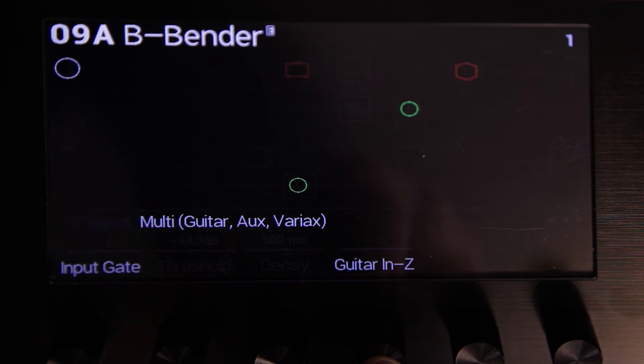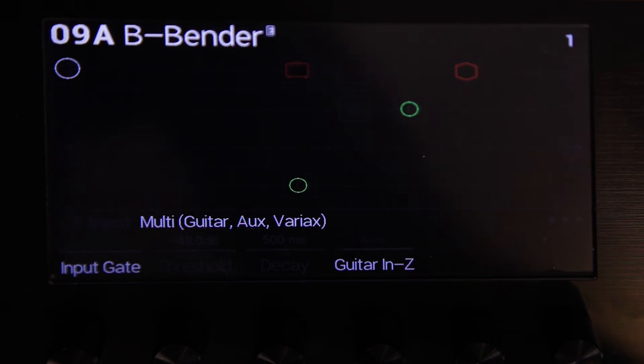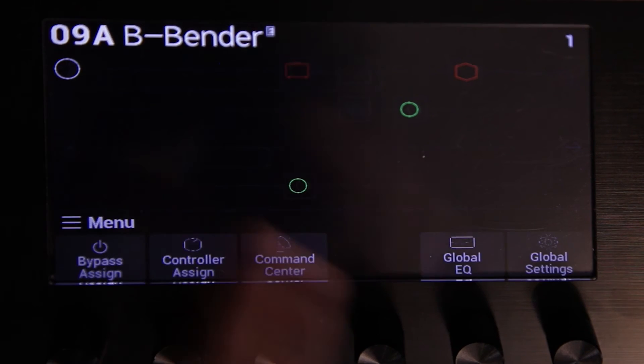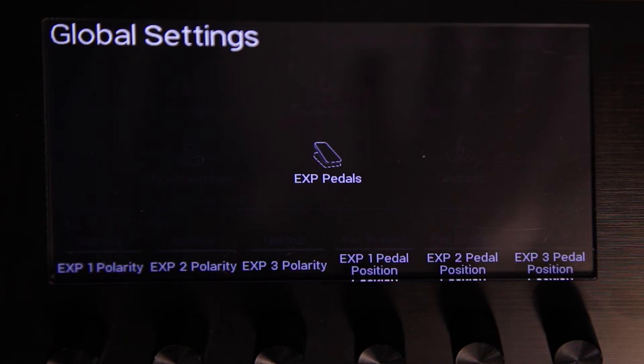There's a lot more to 2.0 that we didn't have time to get into today: four new effects models, lots of new shortcuts, power user features, and usability improvements. You can now load your guitar's pickups with the impedance circuit and control that in real time from a footswitch or a snapshot, and that's stored per preset. We have a new tuner display with a new fine bar. The global settings menu has been reorganized with lots of new enhancements — for example, the three expression pedal input positions can now be stored per snapshot, per preset, or globally.